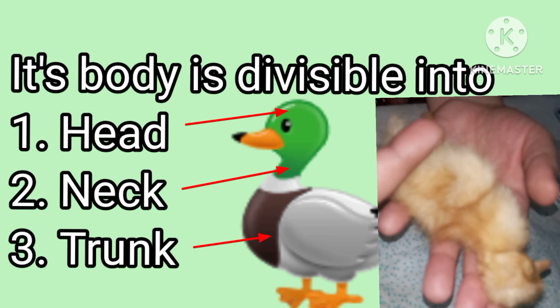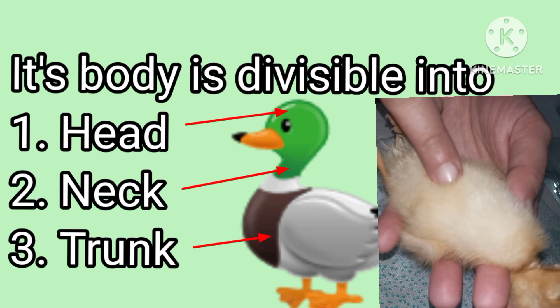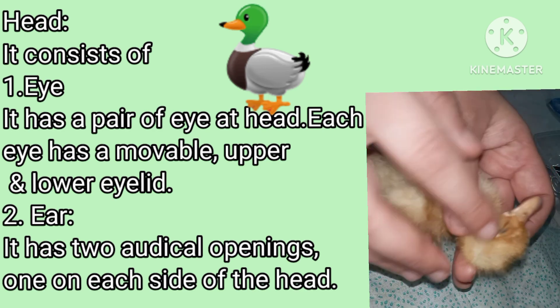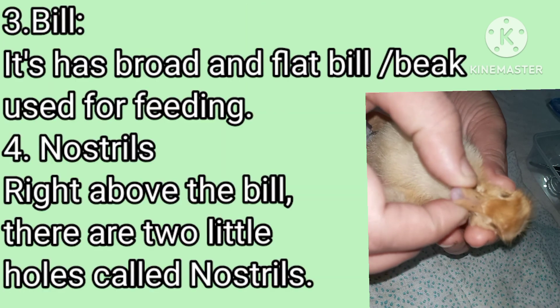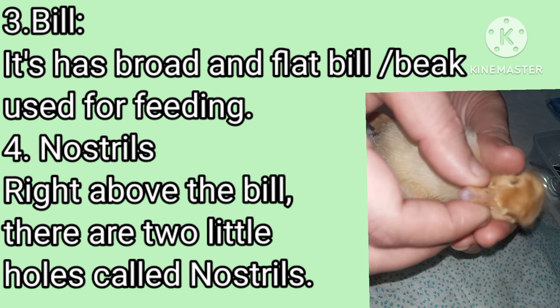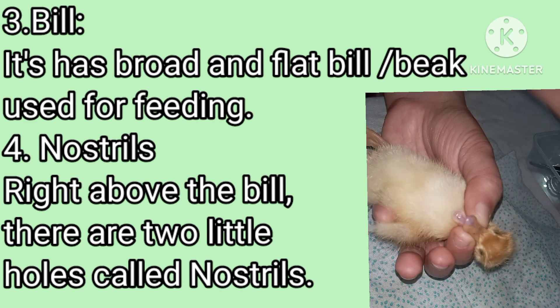It has a head, neck, and a trunk. The trunk is divisible into thorax and abdomen. The head consists of a pair of eyes, one on each side of the head. It has a big bill, as you can see.